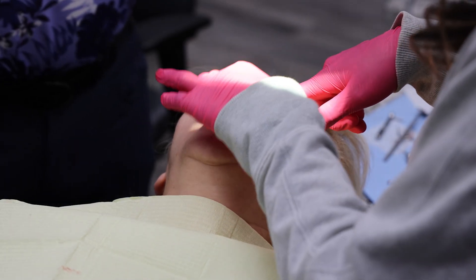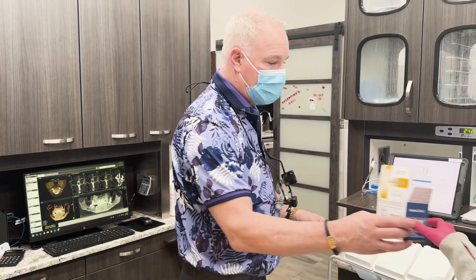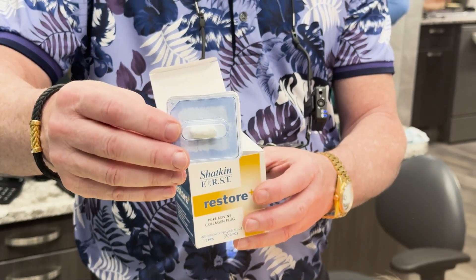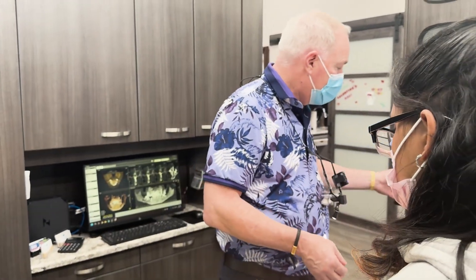We successfully extracted tooth number 12 and 14. We placed three implants: one mono at number 12 — that was a 3.75 by 13 — and two 2.5 by 11s at number 14. We packed the Restore Plus bovine collagen plug in the sockets around the implants, and then put some hemostatic gauze, the Hemostep product, on top to act as a membrane and a barrier. We're going to now make temporary crowns, and she'll have those for about four or five weeks. We'll have her back to take impressions for the permanent crowns once that all heals.